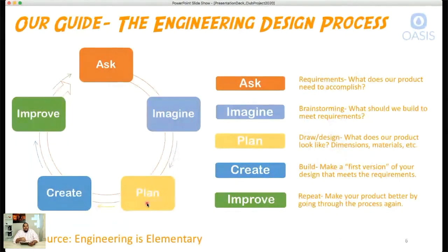Someone asked if there would be a remote control — we'll get to that in the specs. Here's the engineering design process. It starts with 'Ask' and then goes in a cycle: Ask, Imagine, Plan, Create, and Improve. This is how we're going to step through designing and building our DIY Sphero. 'Ask' means: what are the requirements? What does our product need to accomplish? Are there any special needs in terms of what it can do or look like?